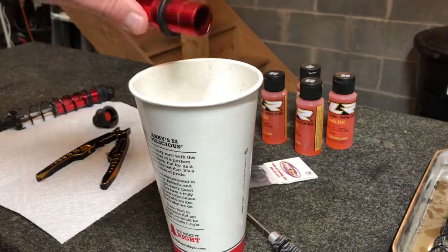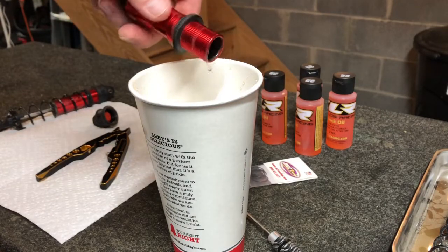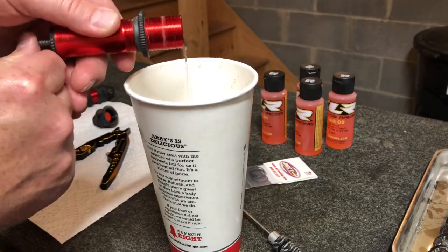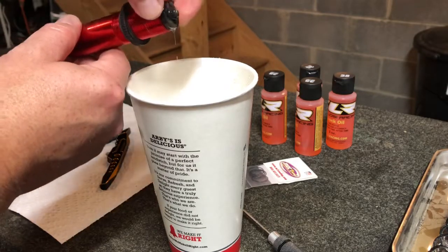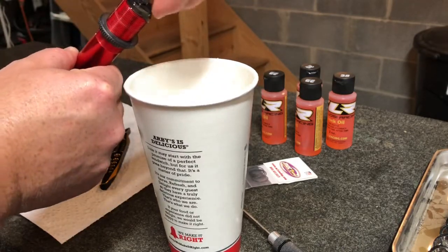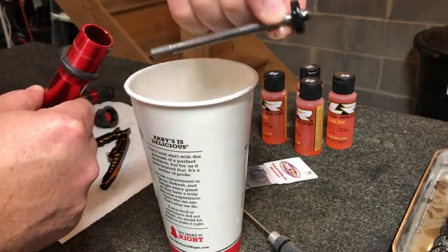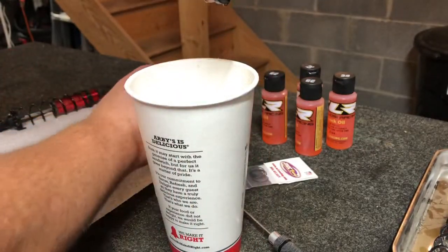Once that stuff's pretty well drained out, you can push it up and it'll push the rest of it out. Then grab a hold of the end and slide the end out. I'm going to let this sit upside down on the paper towel and drain. These are the valves we're changing out - I've got to double check which ones are for the front and which are for the back.